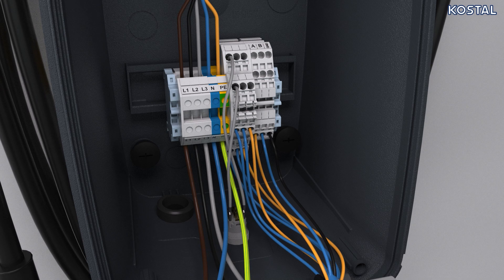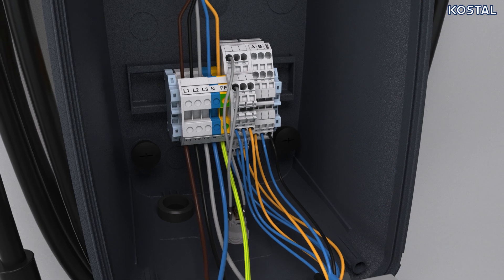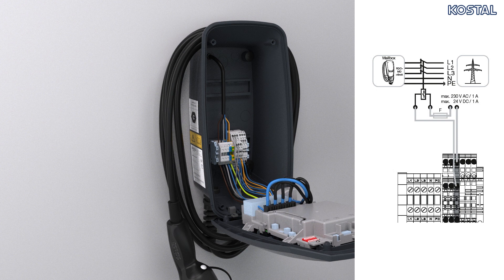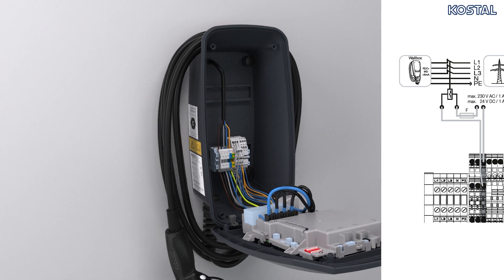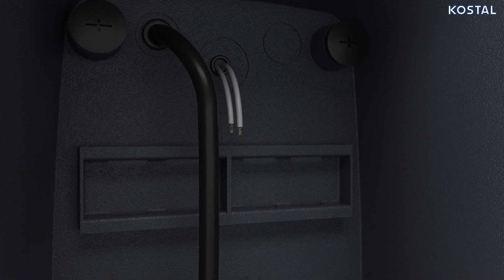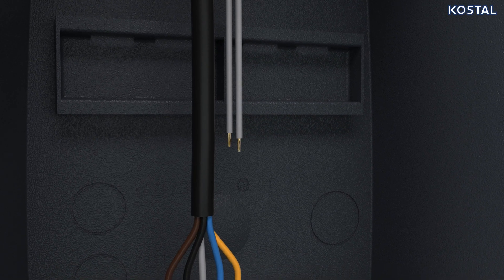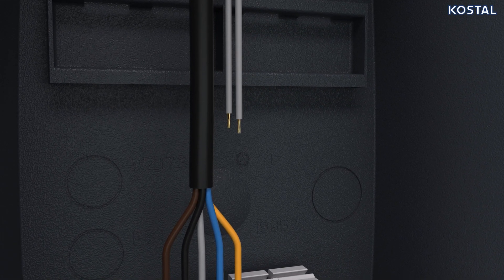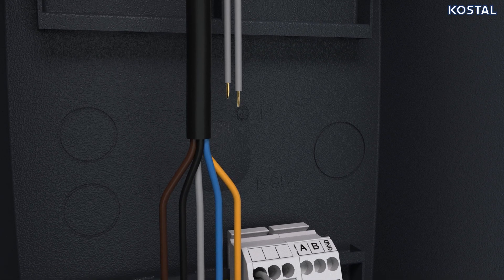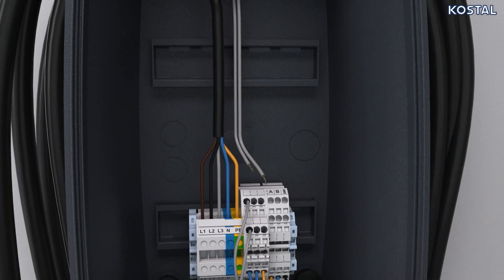In some countries, automatic AC shutdown is required in the event of a fault. For this, the wallbox allows connection of a shunt release fitted in the house connection box. To do this, route a cable between your wallbox and the shunt release. Cut or drill the cable inlet required in the wallbox. Appropriate membrane cable glands are included in the scope of delivery. For a cable inlet on the top or bottom, use membrane cable glands with strain relief. For a cable inlet on the rear, use membrane cable glands without strain relief. Strip the cable and strip 10 millimeters of insulation off the wires. Connect the cable to the wallbox's terminal following the inscriptions on the terminal. Then connect the cable to the shunt release.